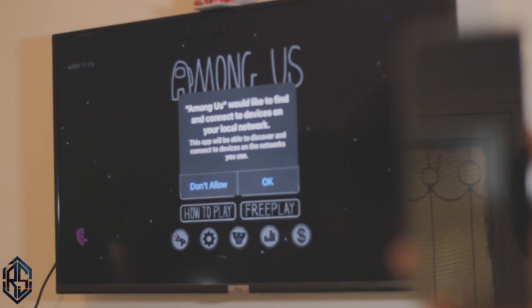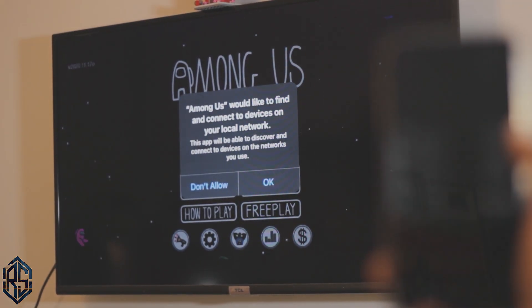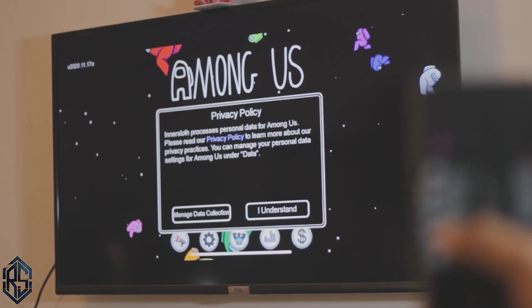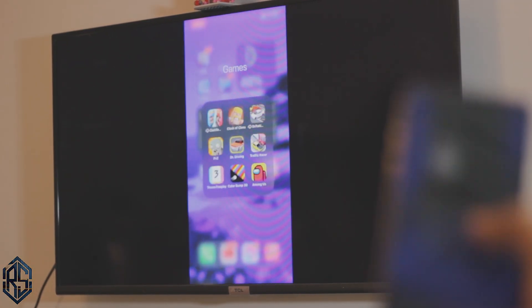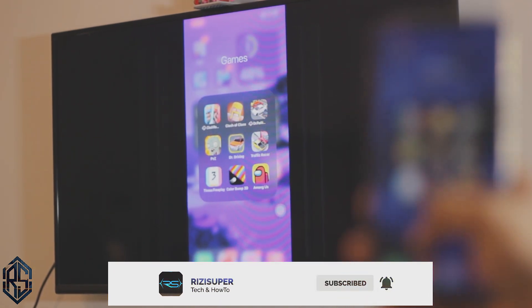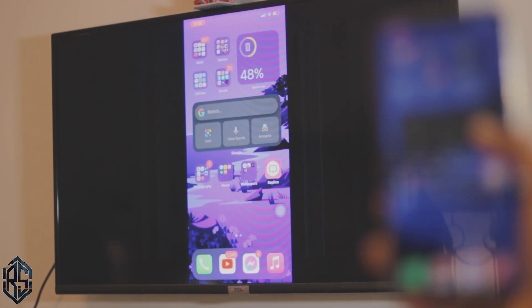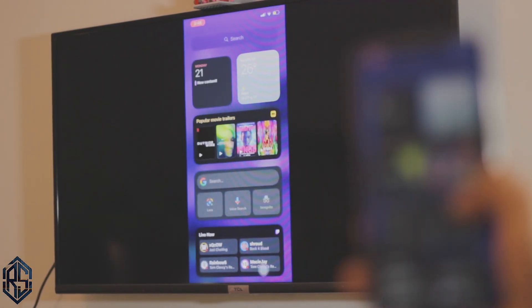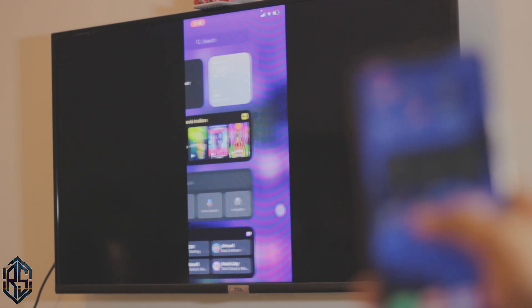Oh, and by the way I almost forgot — to end this mirroring, it's really easy. Just go to the Control Panel and click on "Stop Recording." It's like recording your screen — it won't actually be recorded, so just click "Stop Recording" and it will automatically end the cast. Thank you so much for watching, I'll see you in the next one!